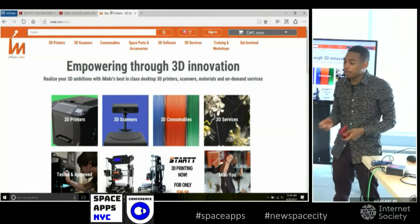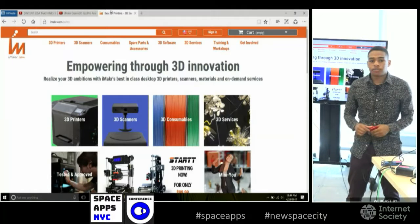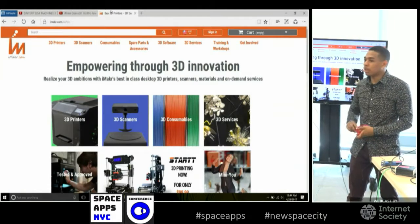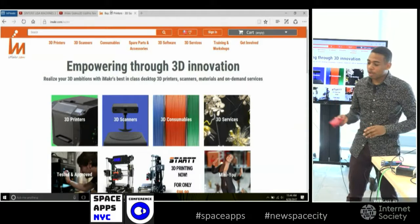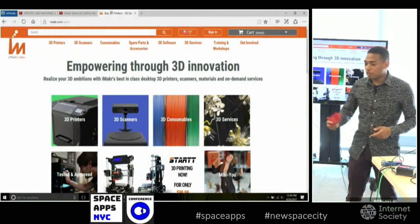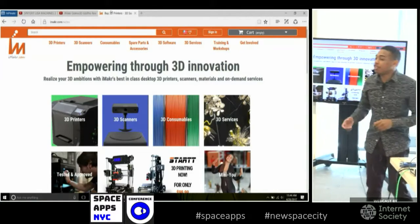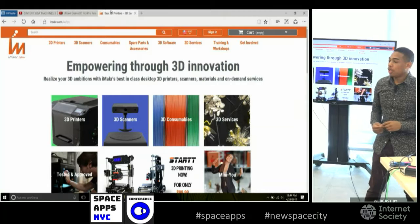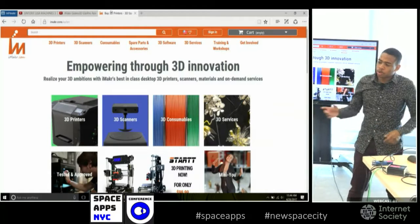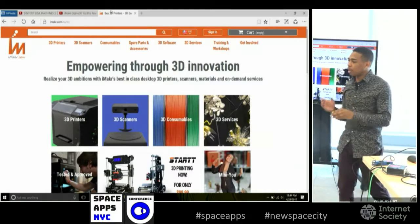PLA and ABS are the most common types, but there are other types of materials for different properties. One we're going to look at is PETG. PETG is kind of a combination of PLA and ABS. It does have transparent properties, so for pieces where you need light to pass through an object, PETG is really cool for that. It's pretty strong — not as strong as ABS — and it's a little harder to print than PLA, but it has the perfect combination of both.